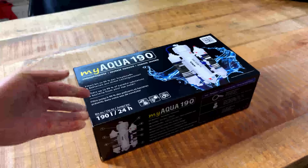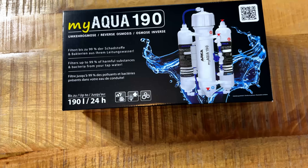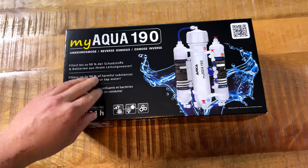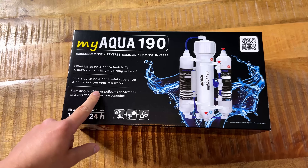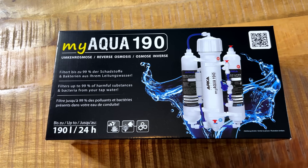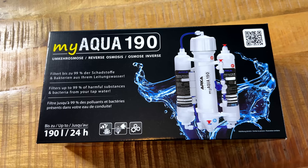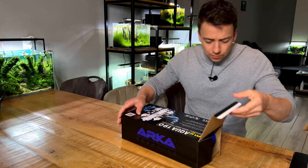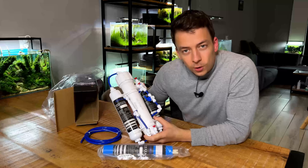Next we need some RO water. I thought it would be best to get a brand new RO system for this experiment since mine is already pretty old. This is the Arca MyAqua 190. Full transparency — this one was sponsored; I didn't pay for it. But you can pick one up for less than 60 euros; I'll put a link in the description. It does 190 liters per 24 hours, which is more than enough for what I need.